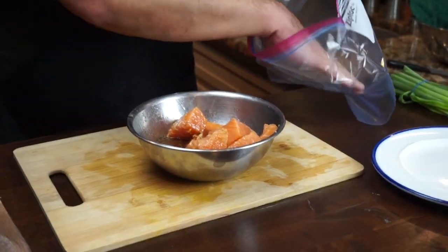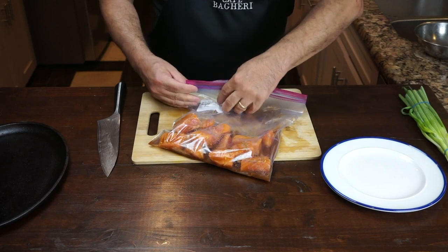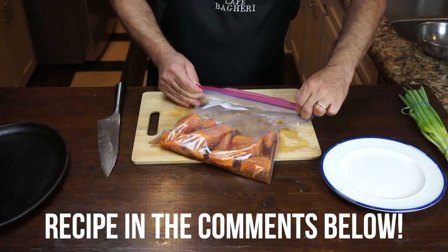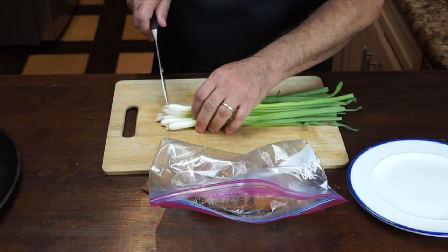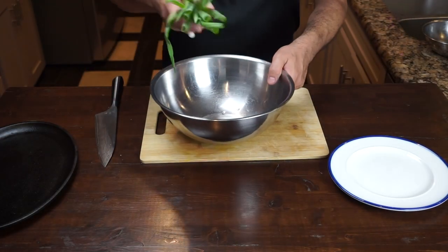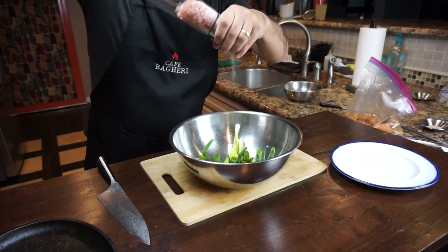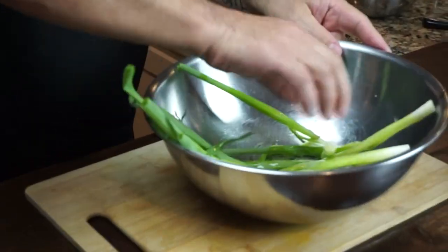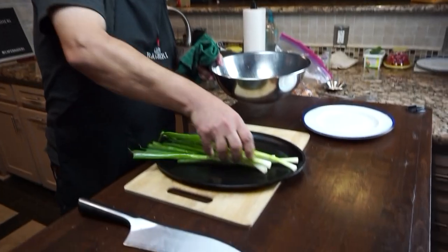Dump the fish and the marinade into a gallon bag, push all the air out, seal the bag, and put it in the fridge for at least half an hour — no more than two hours, because your fish is very delicate. Definitely don't go overnight. For your scallions, all the cleaning and prep you need to do is cut the ends off. Then we add some vegetable oil or olive oil and salt and pepper, whatever other spice you like. Mix it all up and make sure you get the oil all over your scallions.